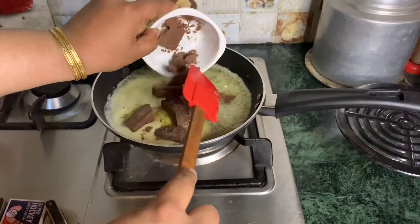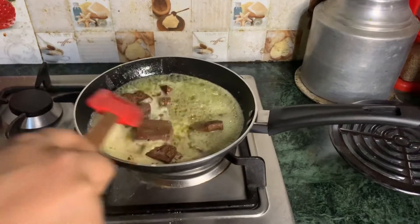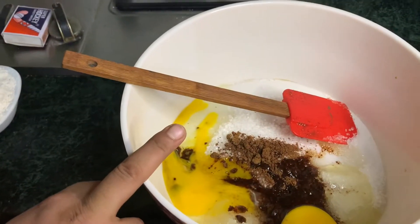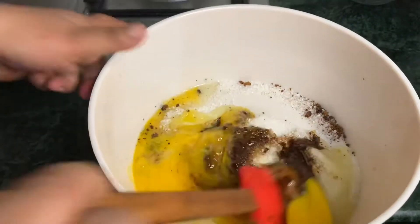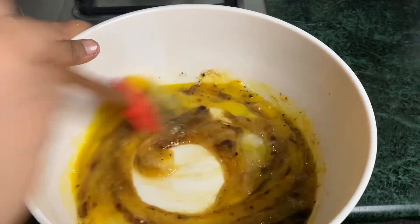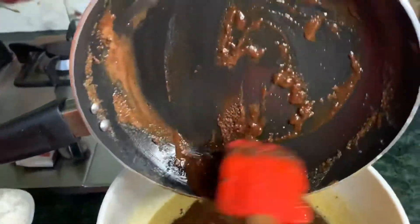We will add the chocolate and butter to melt it together. Then we mix half sugar and half brown sugar with the eggs. You can also adjust the sugar to your taste — the flavor will be very yummy. Once the chocolate batter is mixed, then mix it well.